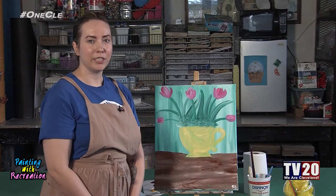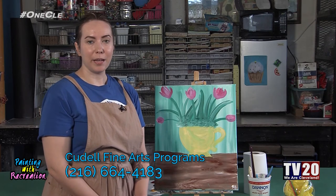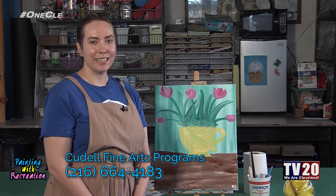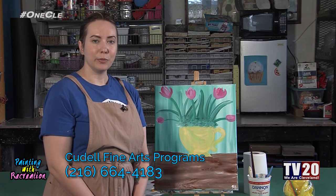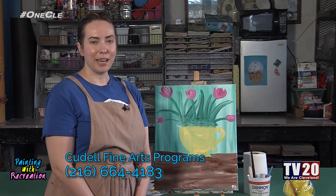So there you have it — we've done our painting of tulips in a teacup. For other programs like this that you may be interested in, give us a call at 216-664-4183 at Cadell Fine Arts. Again, my name is Mrs. Sam. Thank you for joining me with Painting with Rec.